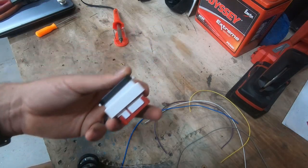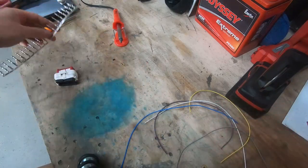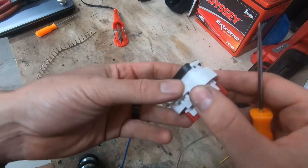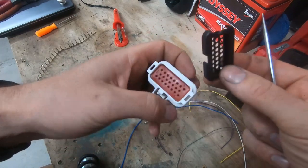Here's the little extra connector that it came with, and it came with a bunch of pins that go in it. This is pretty simple - little tabs here on both sides. I popped one out - it'll kind of just pop out.